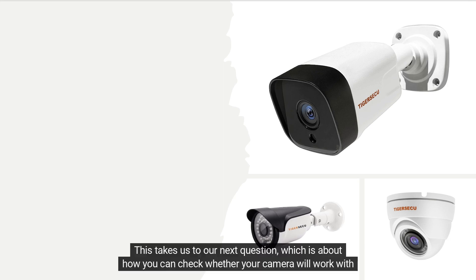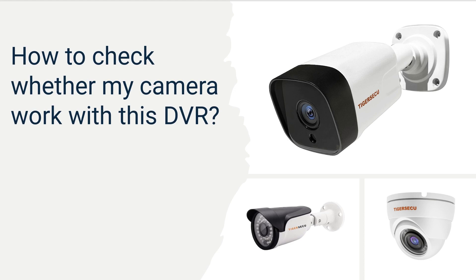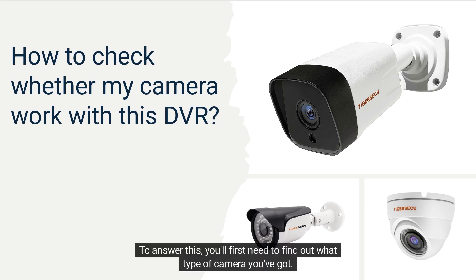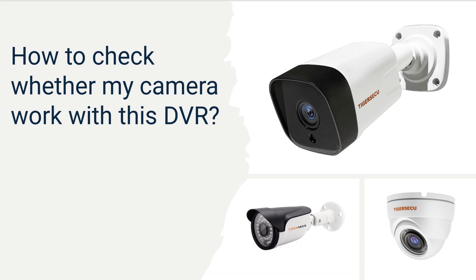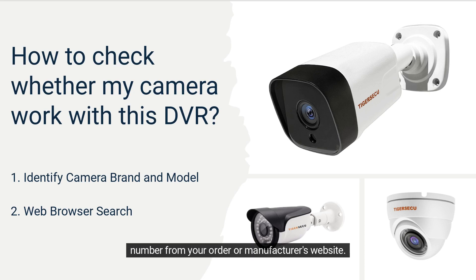This takes us to our next question, which is about how you can check whether your camera will work with this DVR. To answer this, you'll first need to find out what type of camera you've got. If you've just purchased a camera, then you'll probably be able to easily find your camera's brand and model number from your order or manufacturer's website.